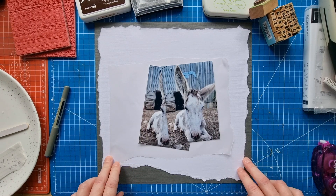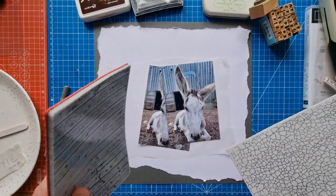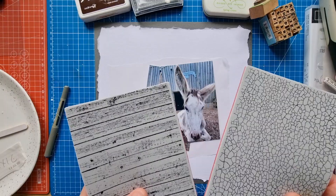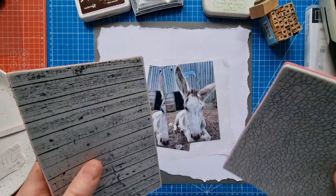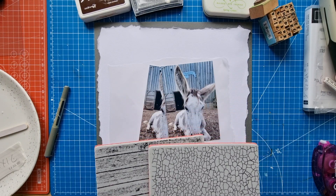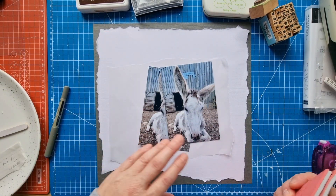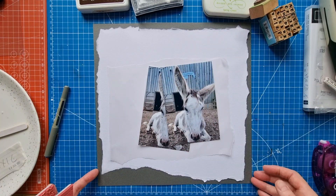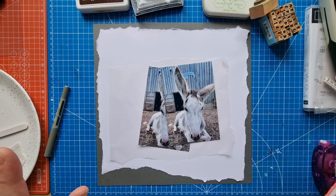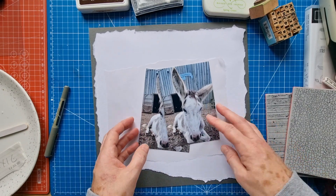Today I thought I'd do a bit of stamping. I've got these two Tim Holtz stamps that I got recently. When I tried to use one of them the other day it didn't go well on a previous layout. My friend Moira is very good at creating backgrounds using stamps and stencils, but I'm not quite so good at that, so I'm going to have a go. I'm not going to try and cover the whole background — you can just do it in small areas, whatever suits you.